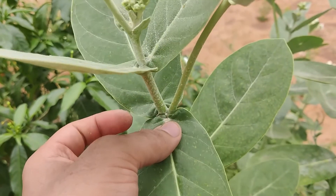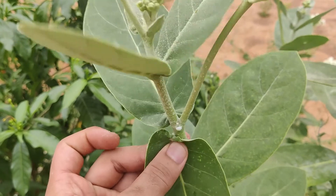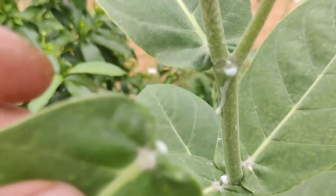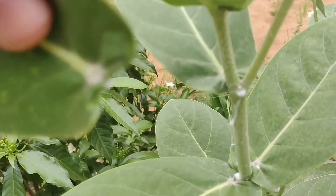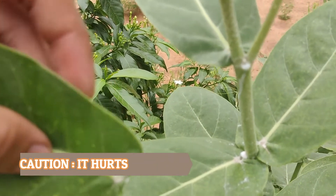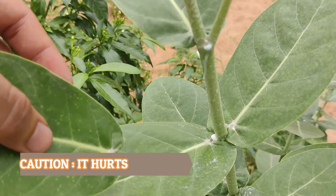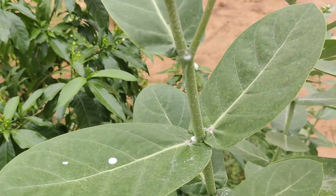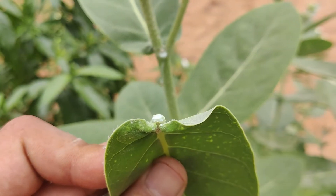If you tear out the plant's leaves or stems, it releases a sap but the tears are white in color. You must be extremely cautious while handling this milk — don't let it splash into your eyes. The milk is entirely poisonous; if it gets splashed into your eyes, it may cause temporary blindness.